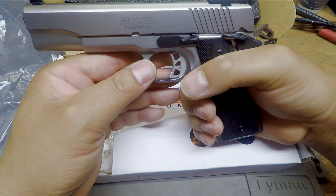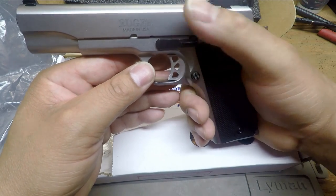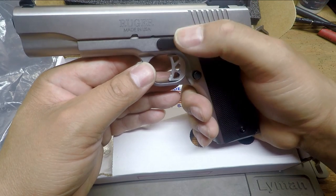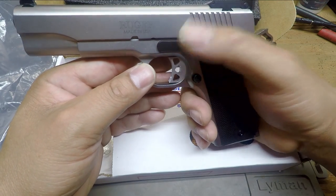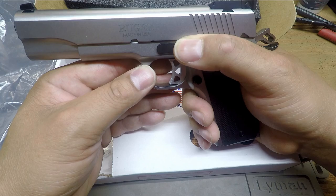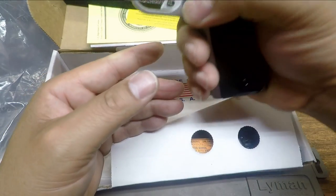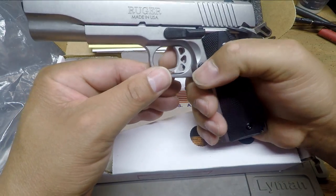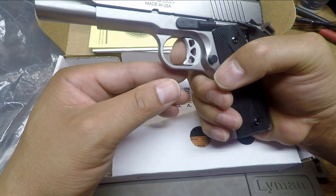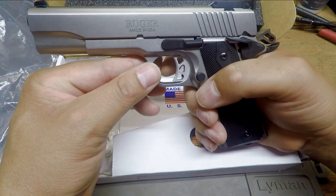So as you can see here with a normal grip, you have an extended slide stop. All the external mechanisms to operate this 1911 are extended — extended slide stop, extended safety, easy to operate, and extended magazine catch. As you can see, we've removed the magazine out already. And there you have an aluminum trigger. Travel is adjustable — you have a travel stop there that's adjustable on the SR 1911 in 10 millimeter.